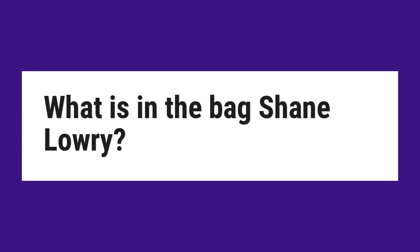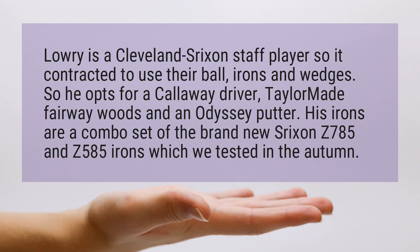What is in the bag Shane Lowry? Lowry is a Cleveland Srixon staff player so he is contracted to use their ball, irons and wedges. So he opts for a Callaway driver, TaylorMade fairway woods and an Odyssey putter. His irons are a combo set of the brand new Srixon Z785 and Z585 irons, which we tested in the autumn.